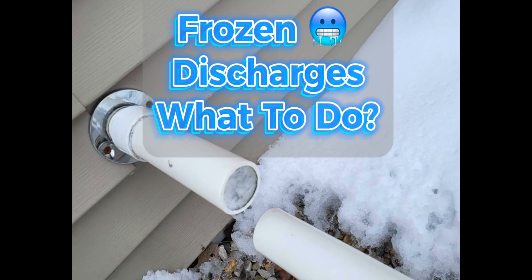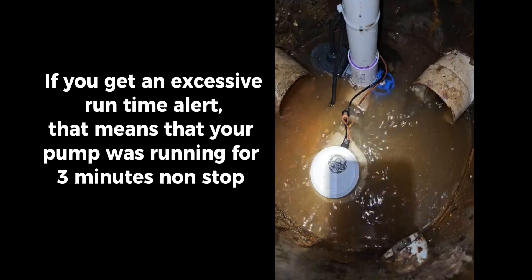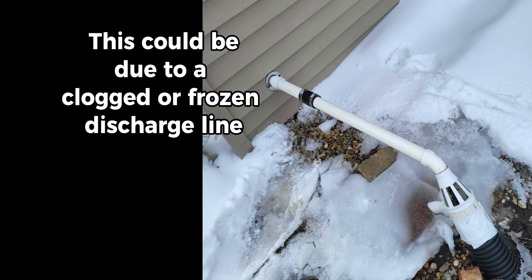Frozen discharges. What to do if you get an excessive runtime alert? That means your pump was running for three minutes non-stop. If the water in your sump pit can't discharge, your pump could burn up and your basement could flood. This could be due to a clogged or frozen discharge line.